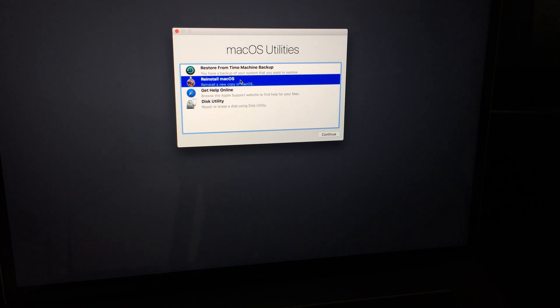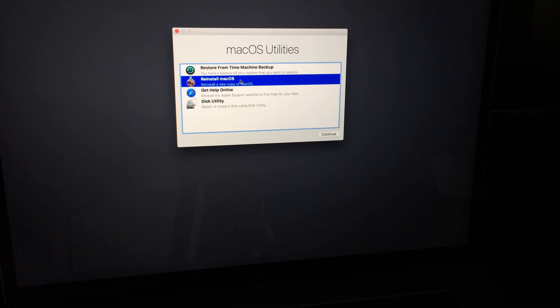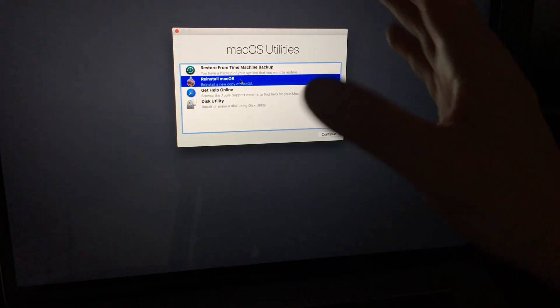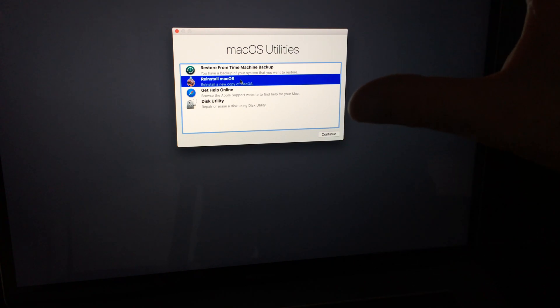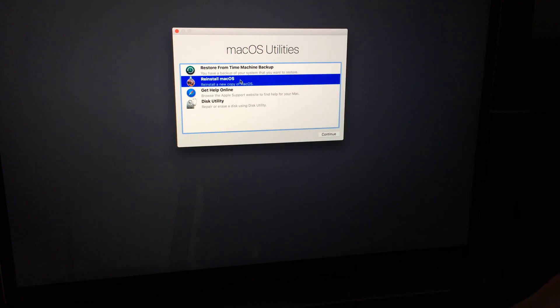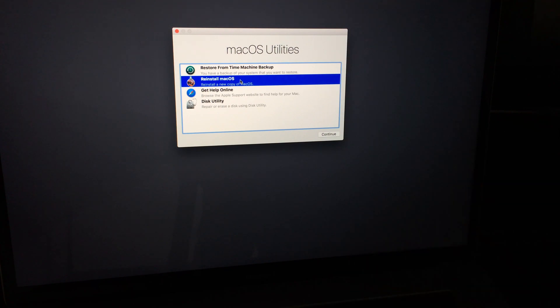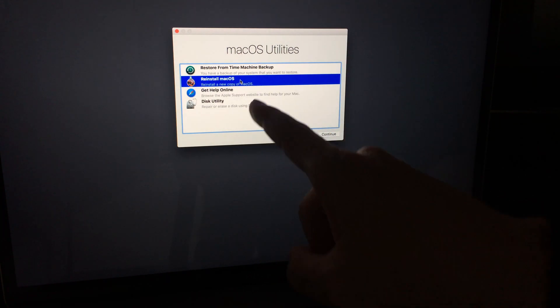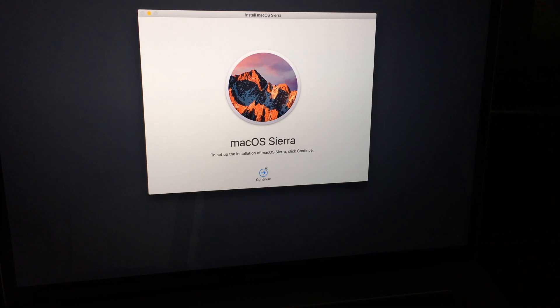From here you can reinstall the OS, or if you have Time Machine set up you can restore from that — it'll bring back all your files and programs that were installed before. I do have a separate video showing what Time Machine is, how to use it, and how to set it up. Time Machine works with an external hard drive, not just within your Mac, so make sure you have an external hard drive before proceeding with any Time Machine instructions.